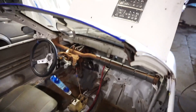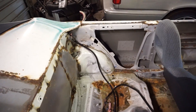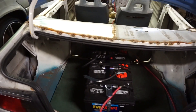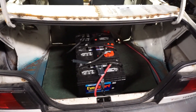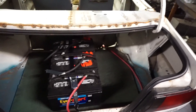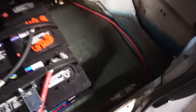Coming to the inside, it's the same old Tercel - no dashboard, fully gutted. This car has been on my channel numerous times basically from the start. In the back I've got my three batteries, just ratchet-strapped right now. I didn't want to build a battery box yet because I'm probably going to grab three more batteries, and once I do that I'll build a nice insulated box for them. For now they're securely mounted in the trunk.